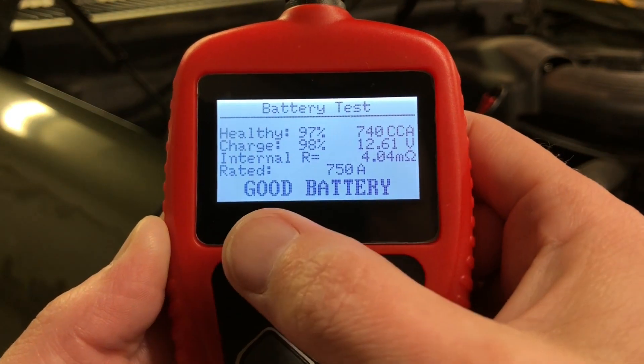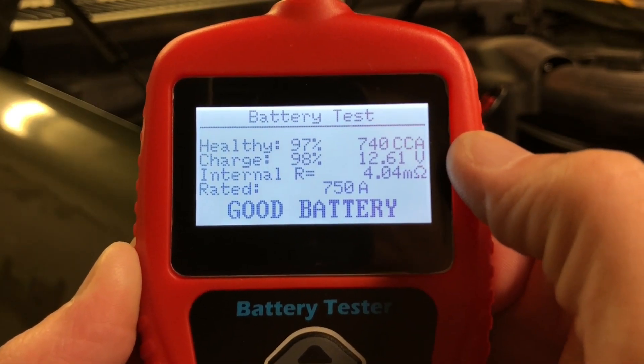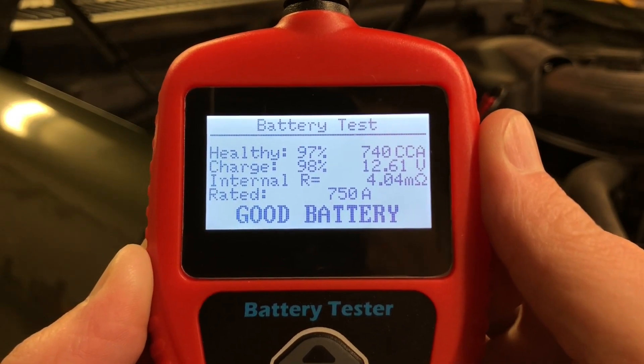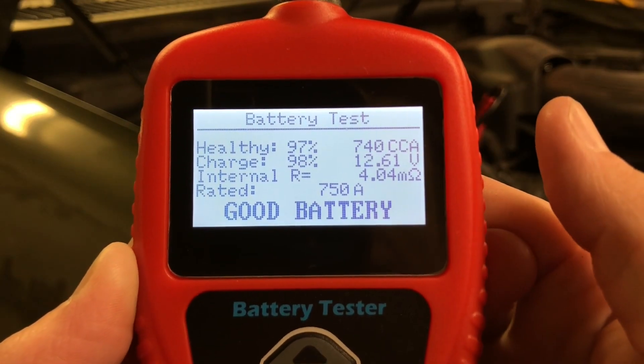Again, it gives you a good English description here. Good battery, that's great. You can see the health is 97% and the charge is 98%. That's great. It has been plugged into a trickle charger for days. This battery is in excellent condition. I don't have the key for the truck right now or I would probably show you that cranking test.